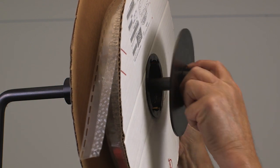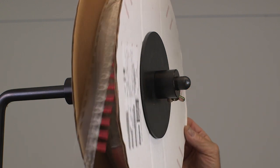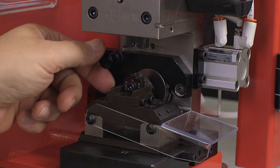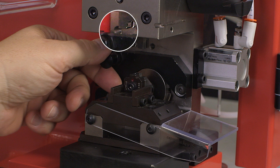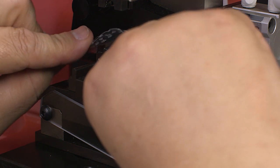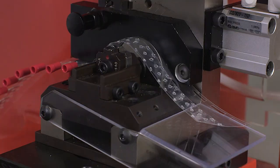Mount the tape reel on the reel arm of the press with the printed side of the reel facing the operator. Make sure the tape de-reels counterclockwise. The tape will be easier to start in the track if the corner of the tape is cleanly trimmed to a point. Open the tape track cover by pulling out the spring-loaded knob and lifting the cover — a hole is provided in the module frame for the knob's pin to hold the cover open. Load the tape terminal strip from the front of the module, engaging the slots in the tape with the teeth on the feed wheel. Pull out the spring-loaded knob and lower the track cover. If terminals aren't present on the mylar tape in the crimping area, cycle the press until the terminal is centered over the crimp anvil.